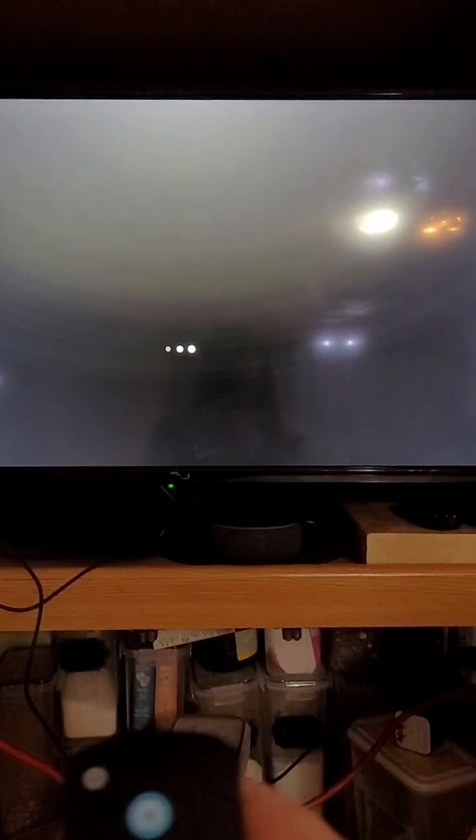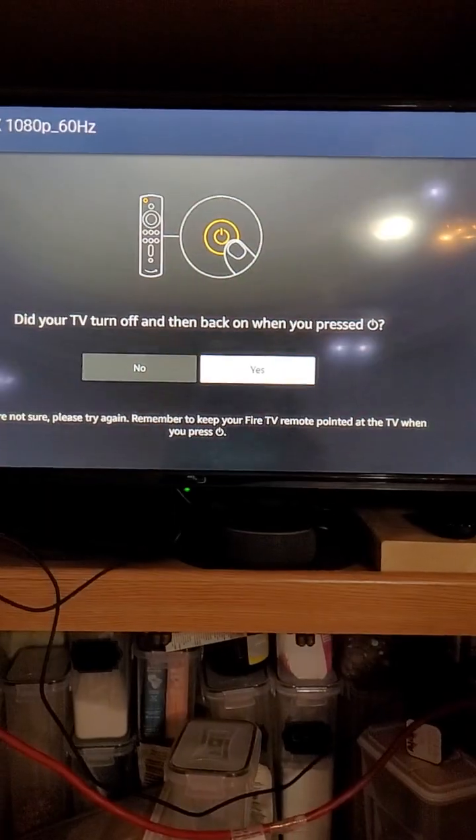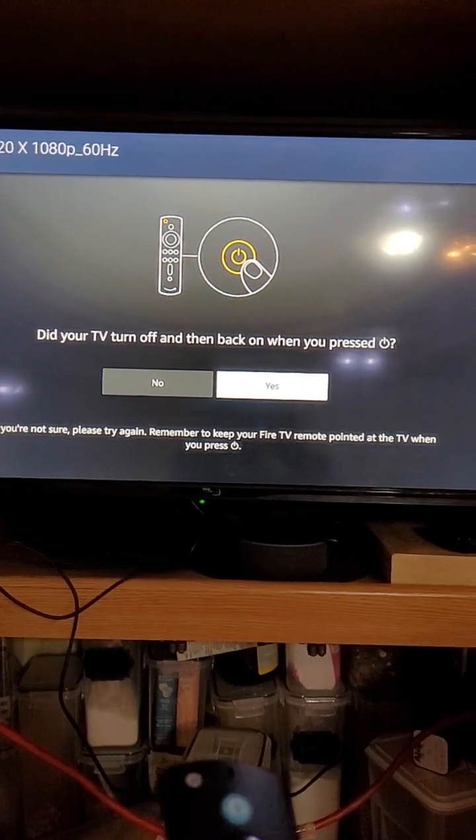I'll choose Caixun, and then it's going to ask me to press my power button on my remote and ask if it worked. It worked - fantastic! Press again to power on.